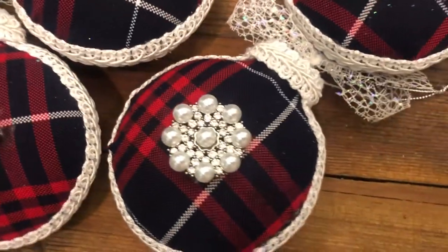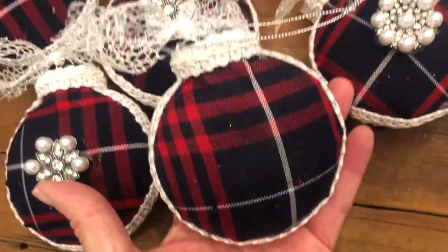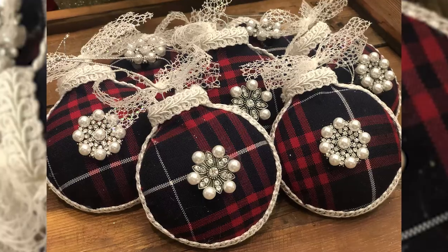You could do this with anything though — it wouldn't have to just be school uniforms. You could do maybe a shirt from a loved one, one of your favorite t-shirts — there are all kinds of things you could upcycle. So have fun with it.